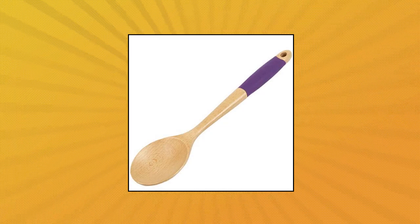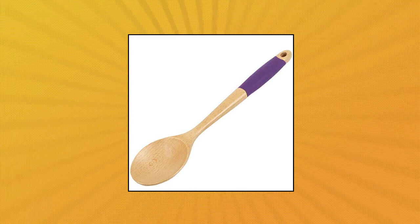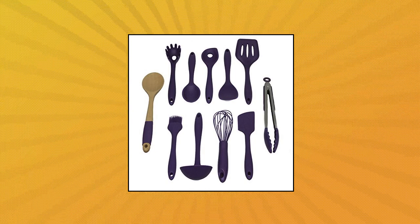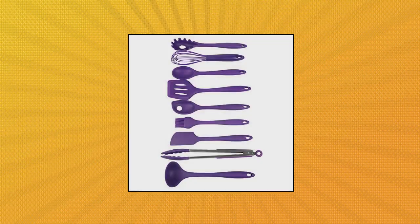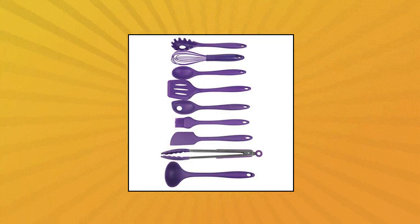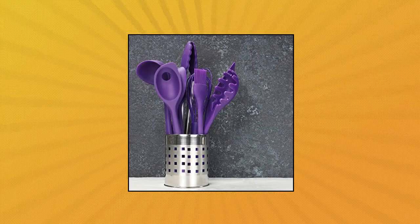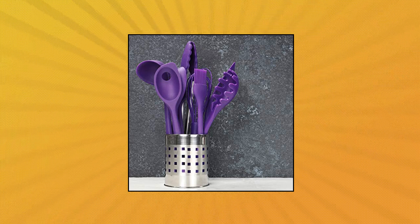Chef Craft Premium Silicone Kitchen Tool and Utensil Set. Set includes basting spoon, mixing spoon, spatula, spoon spatula, turner, ladle, spaghetti fork, basting brush, whisk, tongs, and wooden spoon. All silicone tools are dishwasher safe, but handwashing is recommended for the wooden spoon to retain quality. These tools are perfect to protect the coating of your non-stick pots and pans. Available in three colors to better integrate into your kitchen decor. Fill all of your utensil needs with this 11-piece set.